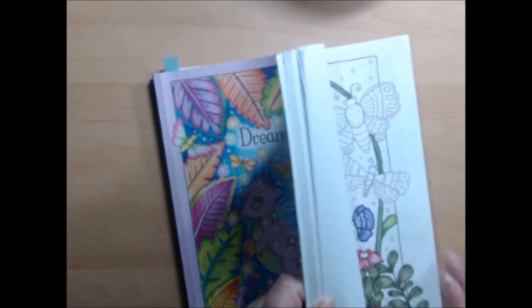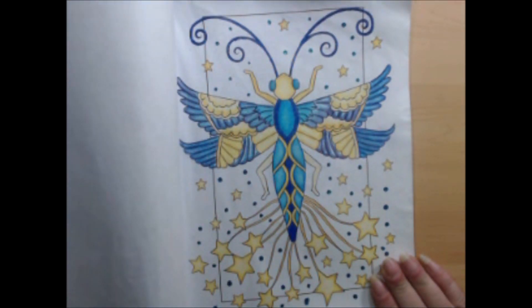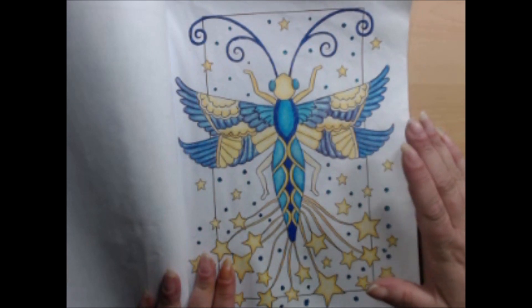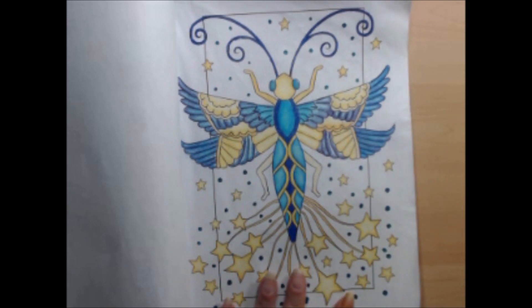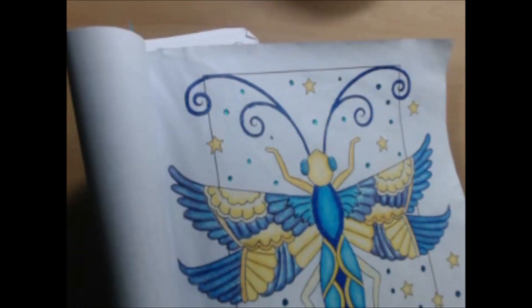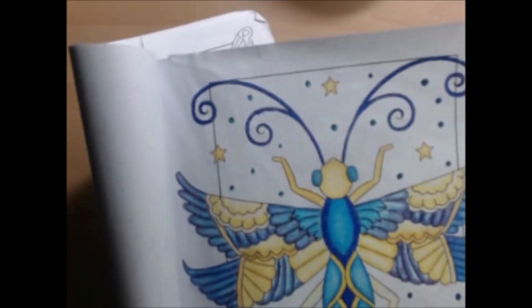Next up we have Dreamlings 3 by Edwina McNamee, and in it I did this dragonfly. I love using a very limited palette — I tend to find that limiting my palette means I enjoy the outcome of my pages better than going all willy-nilly. For this picture I used all three sets of the Black Widow pencil crayons, the Dual Metallic Gel Pens, and Glossy Accents on the eyes.